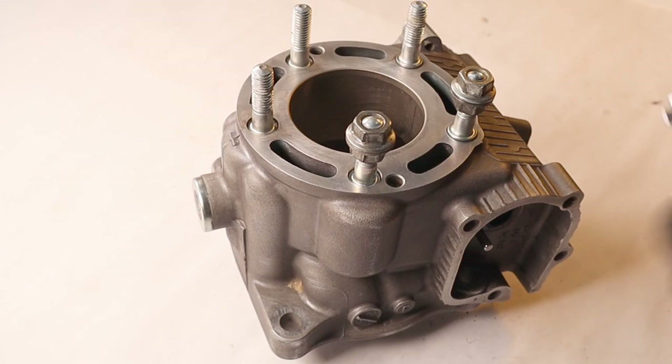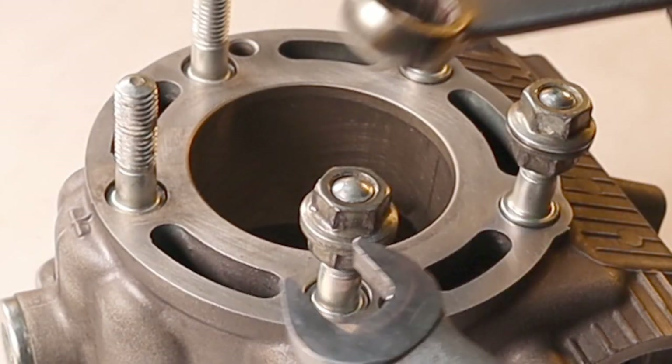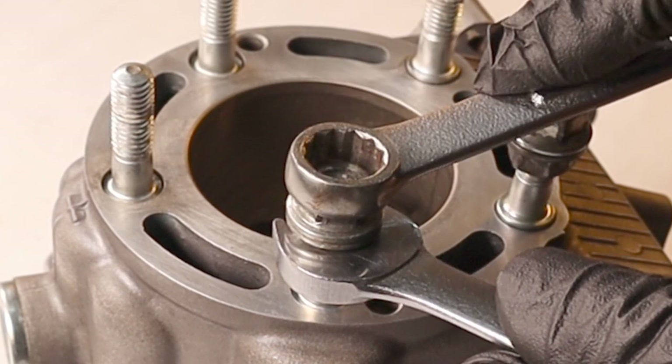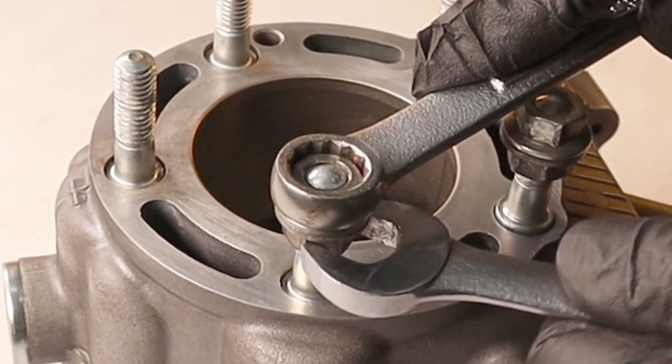This may seem obvious, but the way you want to separate these nuts is by loosening the bottom nut, not the top one, because you want to continue to put torque into the bolt. If you go the wrong way you'll be separating the two nuts but putting torque into the bolt — this way you don't lose your torque specification.